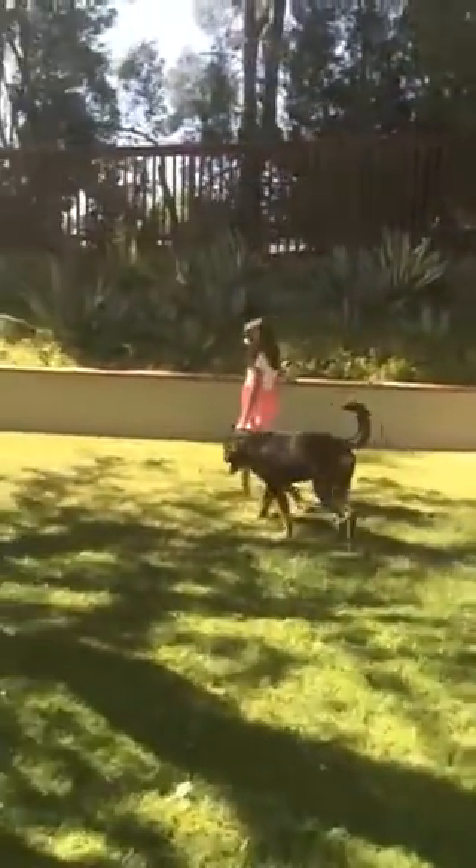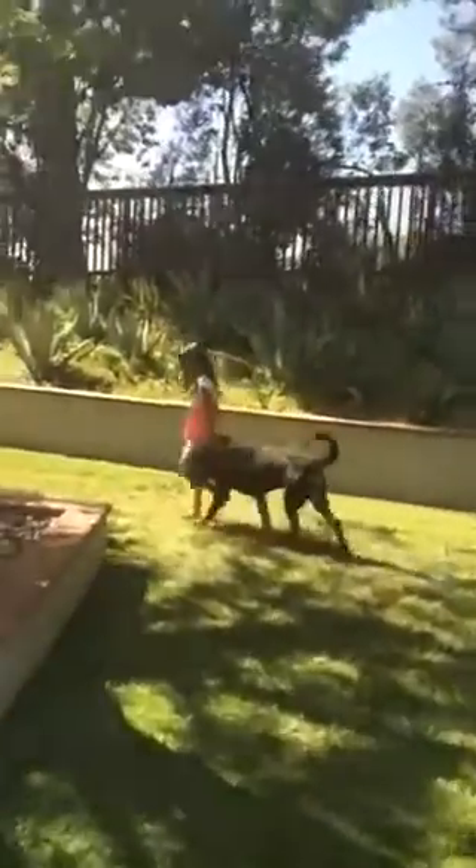You don't want the dog looking left or right — only straight ahead, following you. You don't want any tension on the leash when your dog is walking nicely and calmly. If you give your dog tension on the leash, the dog will pull you. Stop — nice, very good.